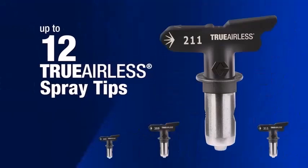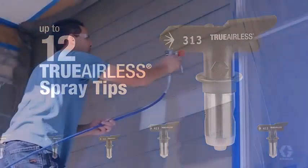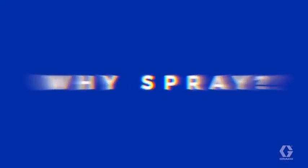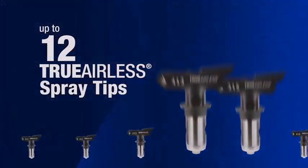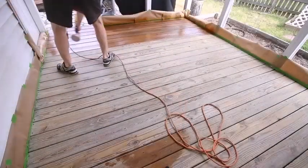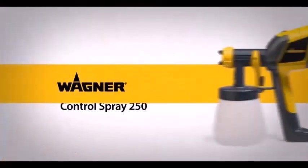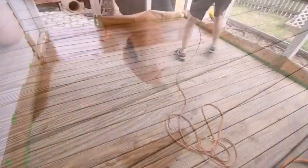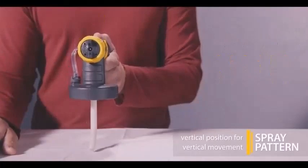Get scrap plywood or scrap materials that match the type of materials you plan to paint. Get a feel for handling the gun and understand the flow rates and thickness of the coverage. See how the spray fans out, look for overspray, and see if you notice drips. Practice moving the spray from side to side and look at how the paint spray is affected by moving closer and further away from the object.